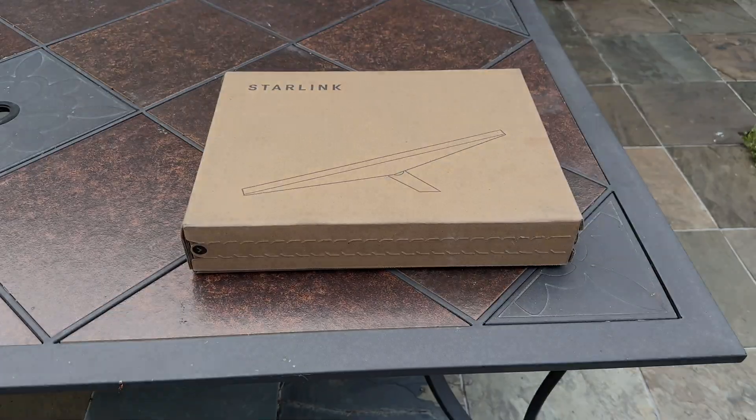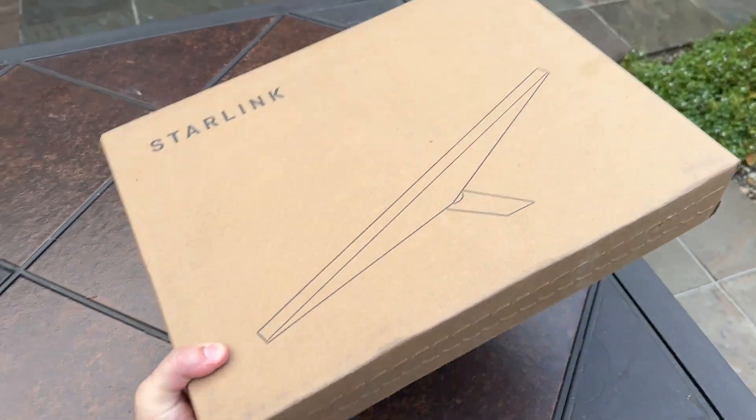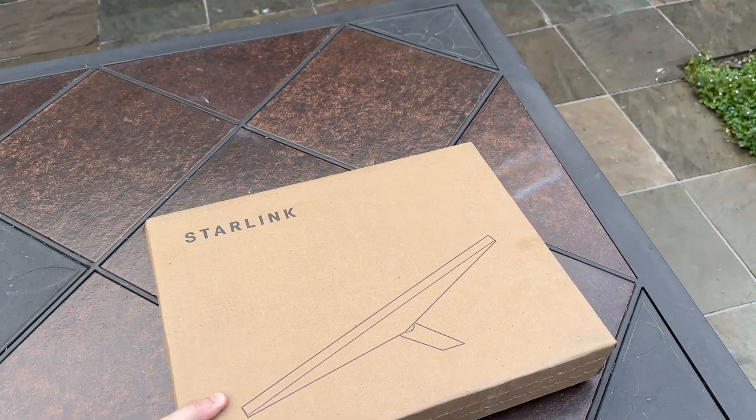I got one of the first orders of the Starlink Mini and we're gonna open it up and check it out. Here's the box — you can see it's not very big. I can pick it up with one hand.